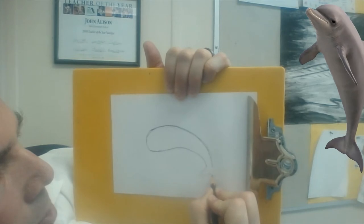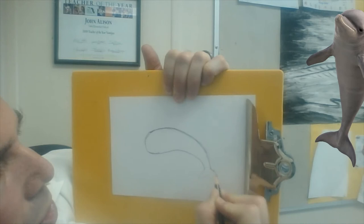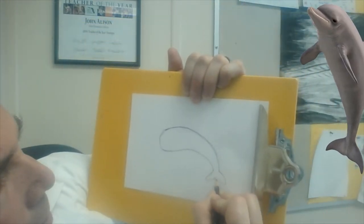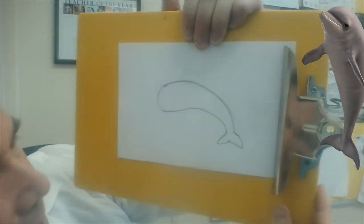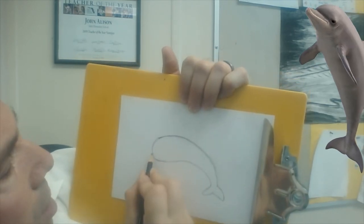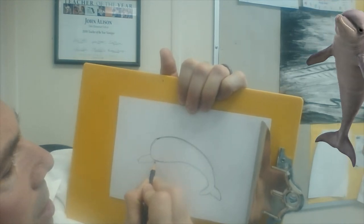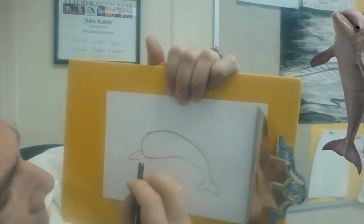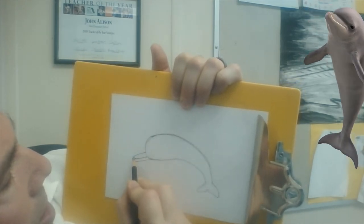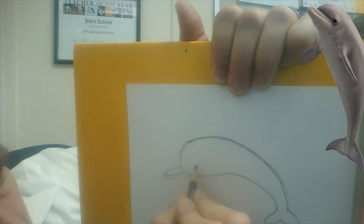Then we make the other side of the tail the same, only a little longer and a little bigger because it's a little closer to us. Next we're going to draw the nose — our bottlenose dolphin comes out like that. Our dolphins have a little underbite, so we start our curve right here. And a little eye right here, just a little slit for the eye.